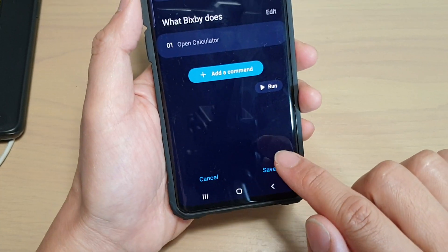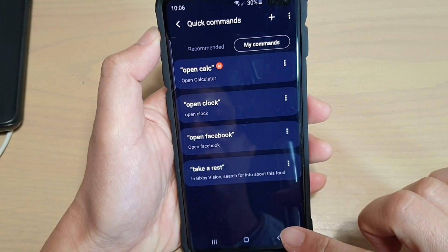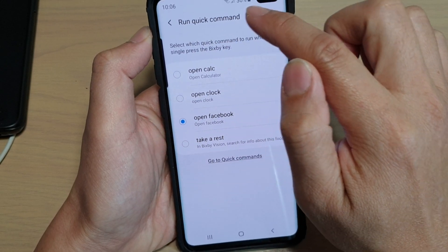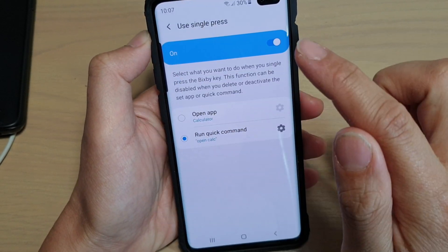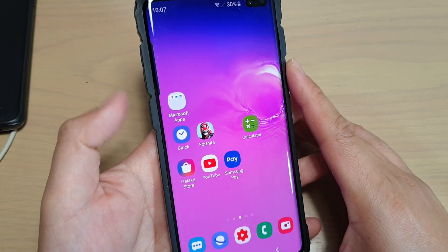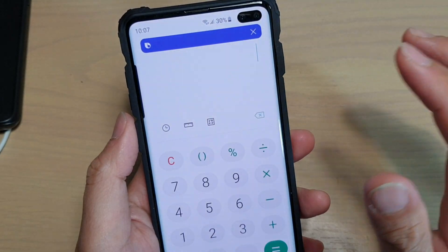Now we tap on the Save button to save our new command. Then tap on the Back key to go back. One quick command up here — now we choose Open Calculator. Then tap on the Home key and that will finish. So now when I press the Bixby key, it will remap to open up the calculator.